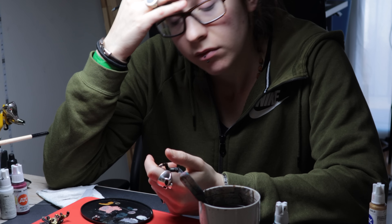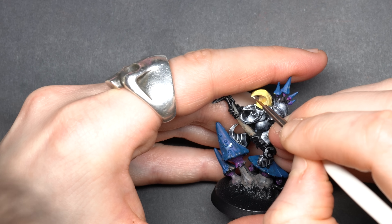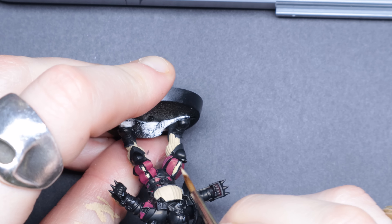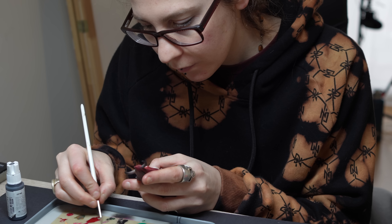If your mini painting journey is going too slowly, then you should try these eight things to improve. I wish I found them earlier myself.